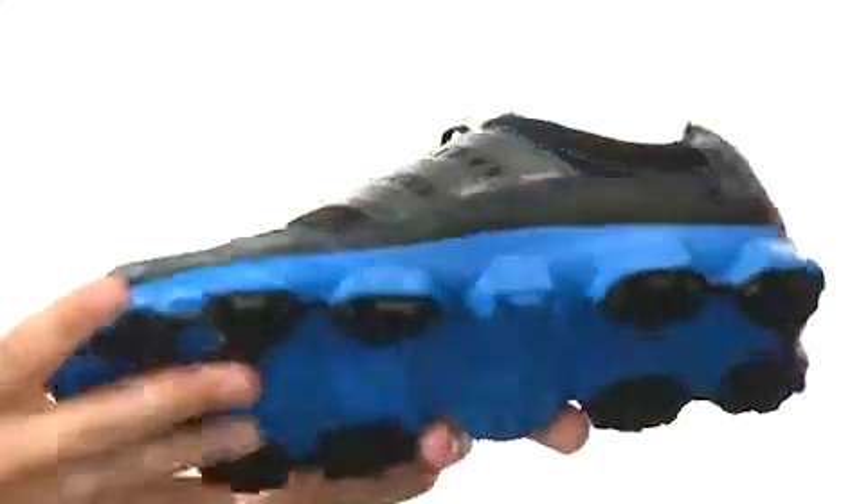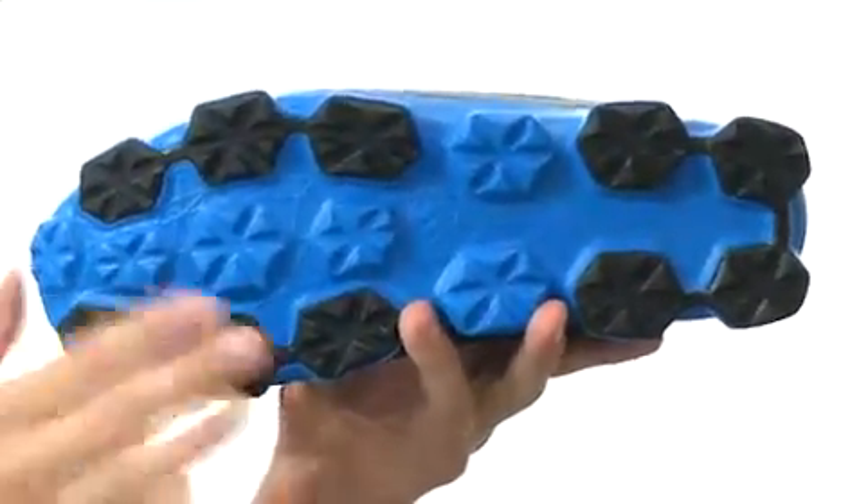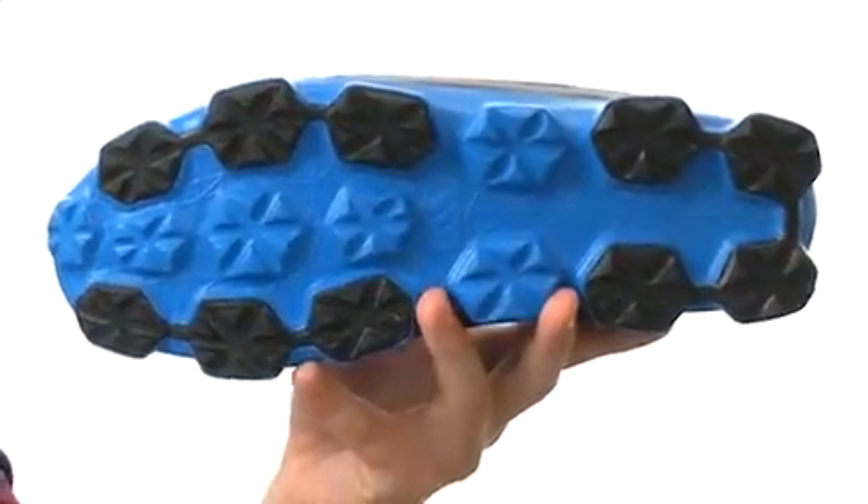Down here on the bottom, we also have a very lightweight outsole that features triangular traction. It's really aggressive and keeps you nice and steady.